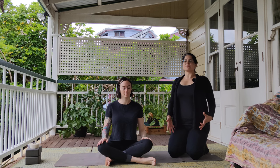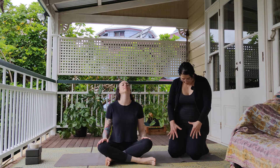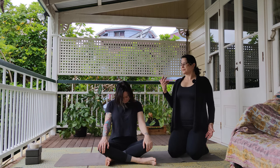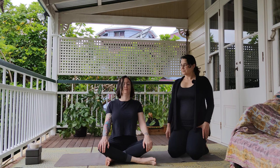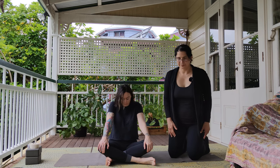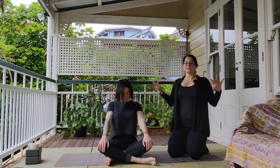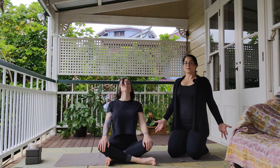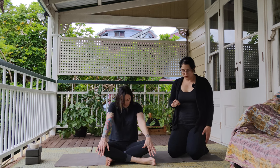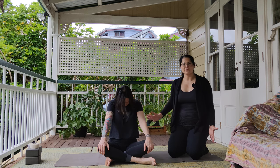So we'll start with a few sitting cat-cows. We'll start inhaling, lifting up through the chest, expanding, opening up. Exhale, round your back, tuck your chin under. Inhale, lift up through the chest. Exhale, round your back, tuck your chin under. We'll do about five of these. With each inhale as you open up, feel the space you're making in your spine, the way your body moves. With each exhale, round your back and tuck your chin under. Feel how your spine changes both shape and moves within your body. As you inhale, really fill up the front of the body. Exhale, round your back, tuck your chin under.